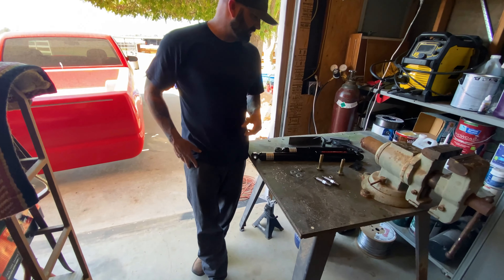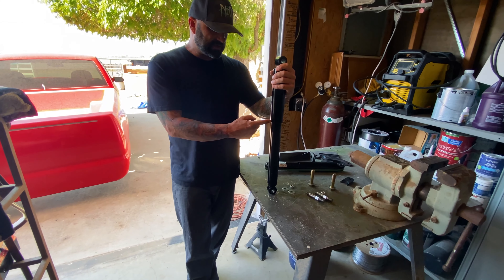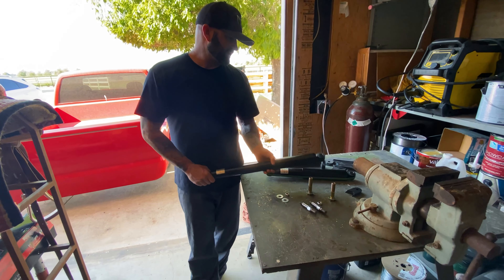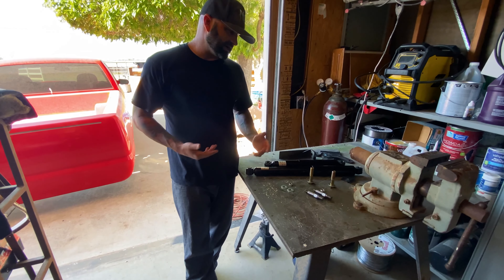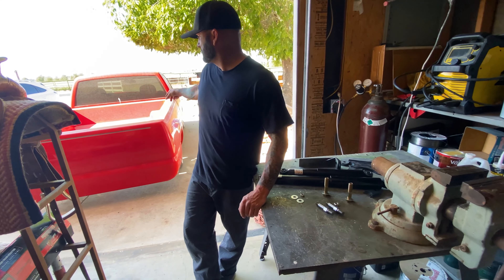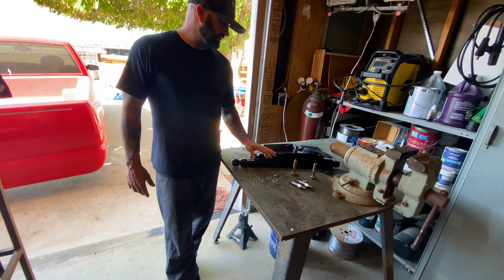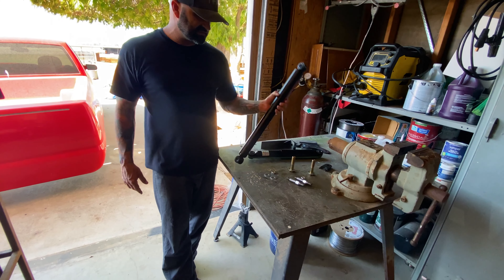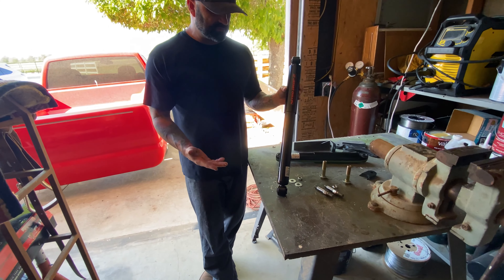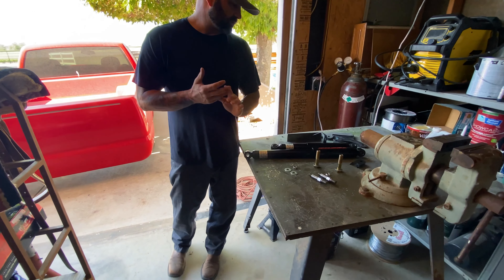The problem I was running into is it was putting the shock straight up and down, so I was having trouble getting a shock that was long enough and would collapse enough to fit. I couldn't get anything that would work. I really didn't want to take the bed off to change the upper mount, so what I decided to do is just run it to the link. That way I can set it at about a 20 to 30 degree angle, which is the optimal angle for the best ride.